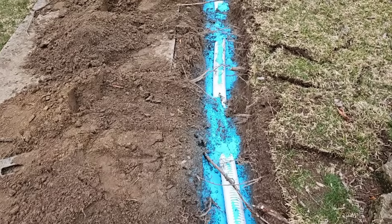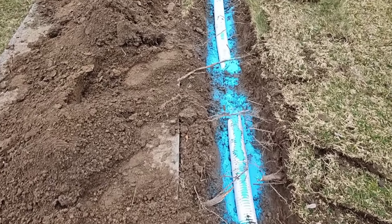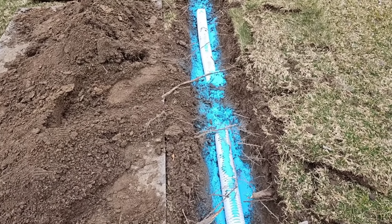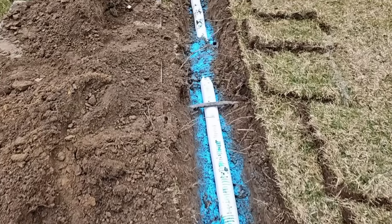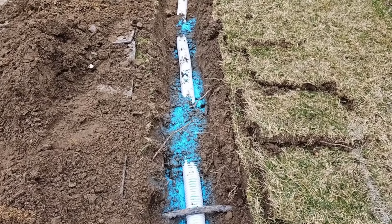We can see that in the future, whether it's 5 years or 10 years, these roots are going to start to choke this pipe — but not when you do this. Generously sprinkle some copper sulfate.